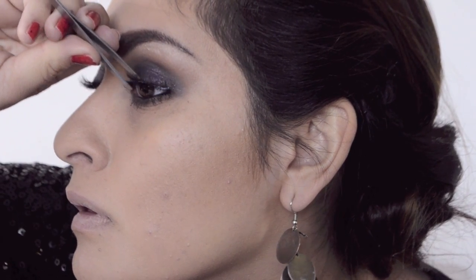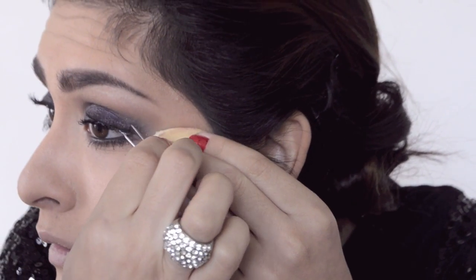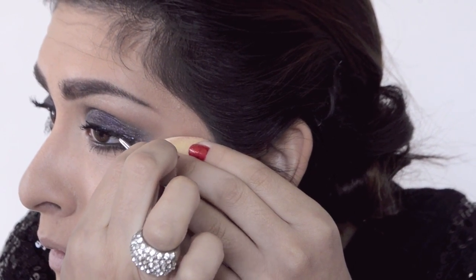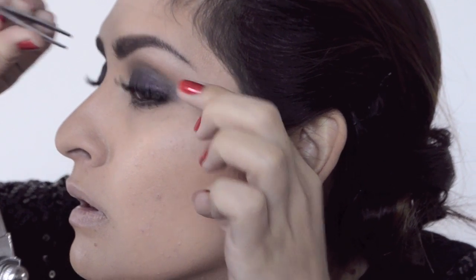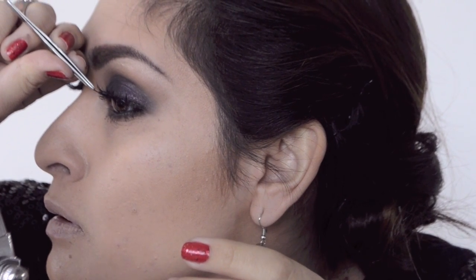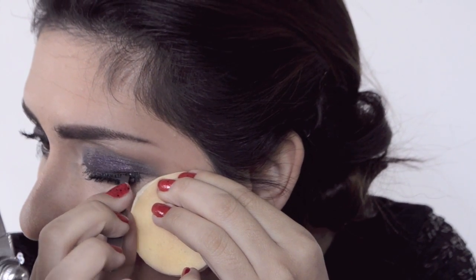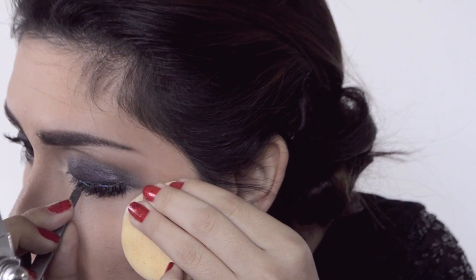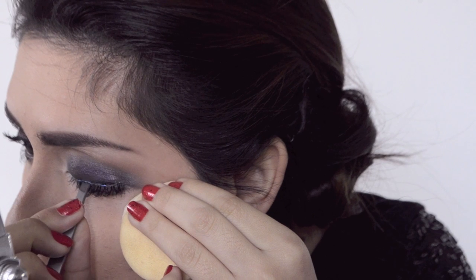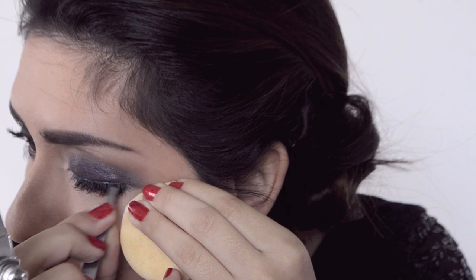Next I'm applying two sets of eyelashes. First I'm doing a very natural, thin, small lash — I'll post the name below. Then I'm putting the Ardell Demi Wispies on top of the smaller lashes. It was tricky for me this time — I think I'm just not used to double stacking two eyelashes, but it wasn't that crazy.